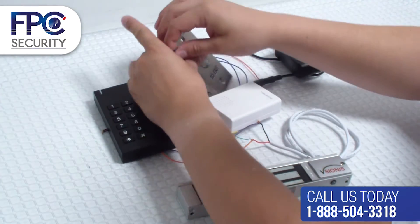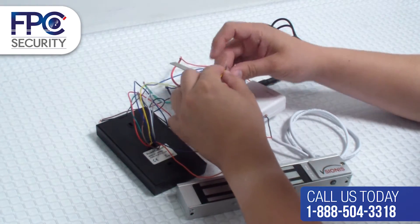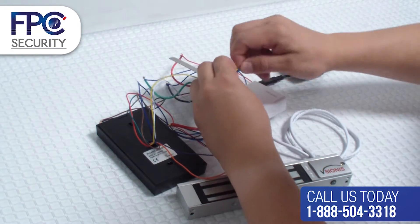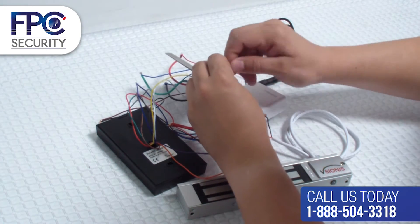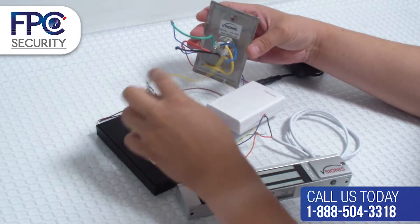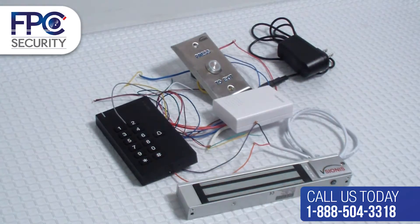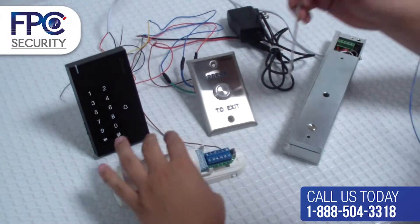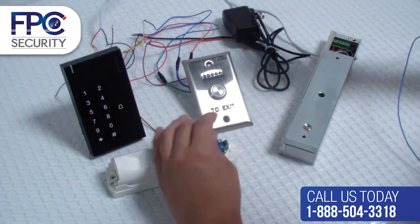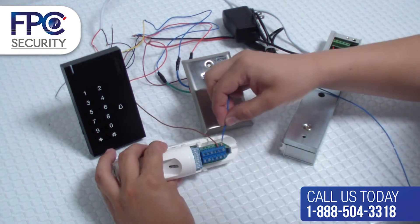Now let's connect the yellow wire from the keypad slash reader. For this step we will be connecting the PIR to the keypad slash reader. The normally closed terminal, or NC terminal, from the PIR motion detector will be connected to the yellow wire from the keypad slash reader.